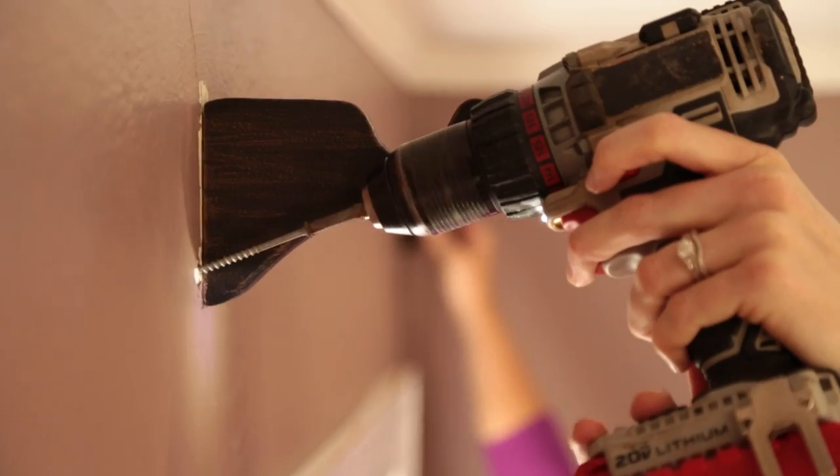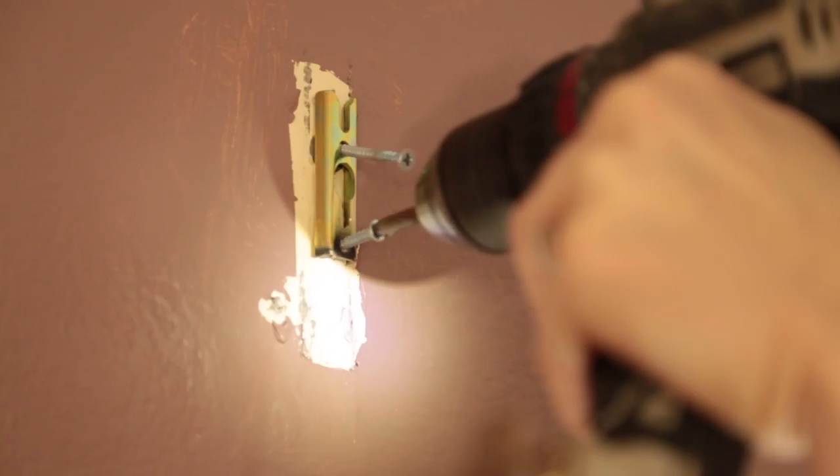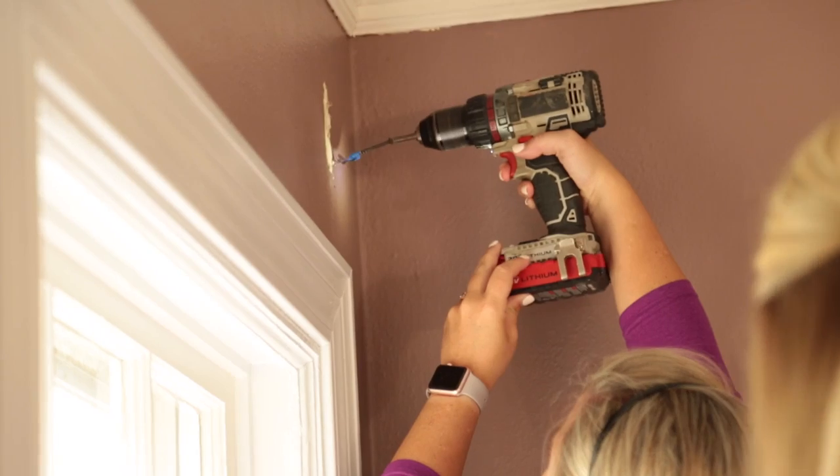Our first step is to get the walls clean and flat and ready for our shiplap, so we'll start up top. We're removing all electrical plates, curtain hardware, nails, and screws — basically anything that will obstruct the shiplap from setting flat against the wall.